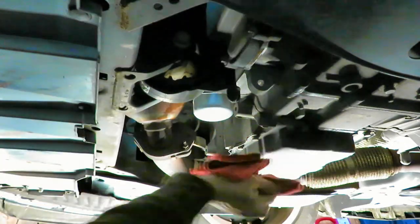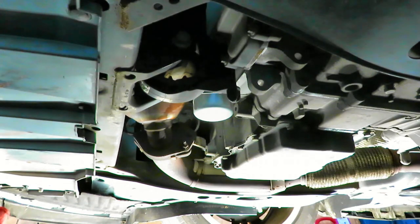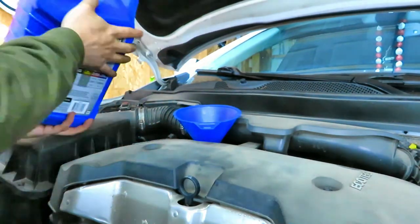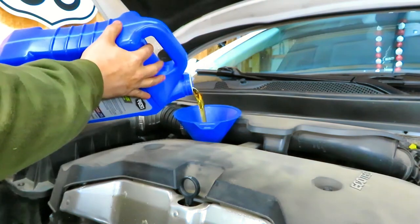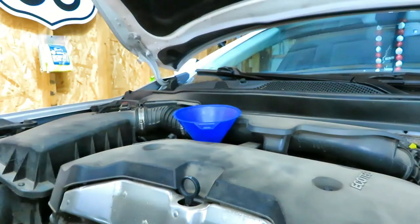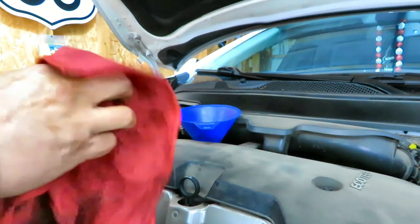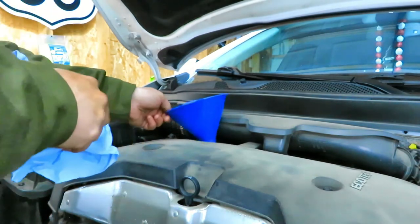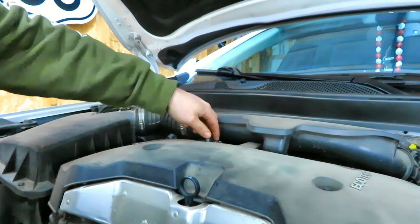We are done under the car. I'm going to slide out, get the drain pan out, and then we'll put oil in from the top. I'm going to clean off this o-ring here, make sure there's no debris on it, then put the cap back on. Quick, easy oil change.